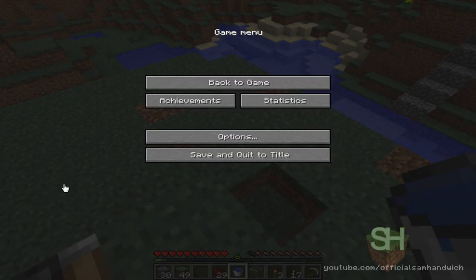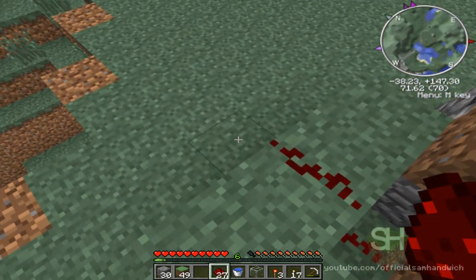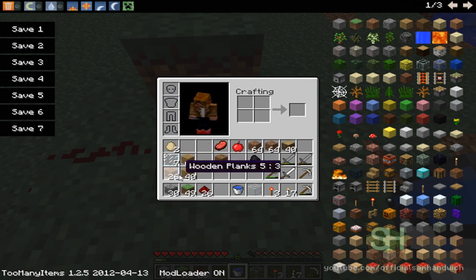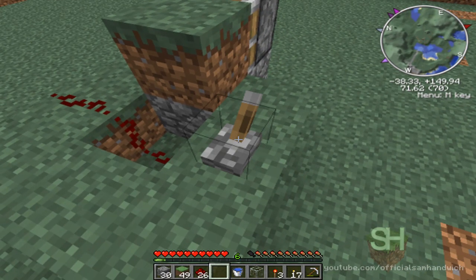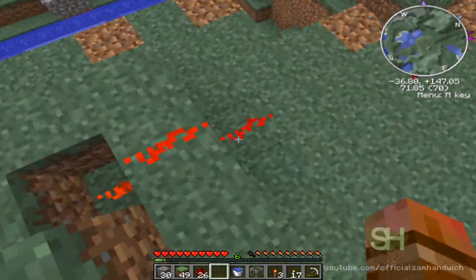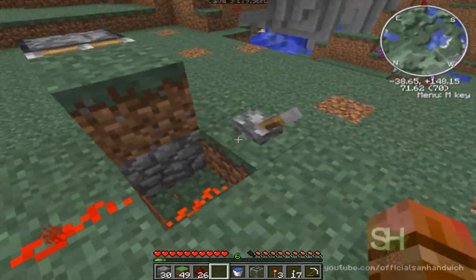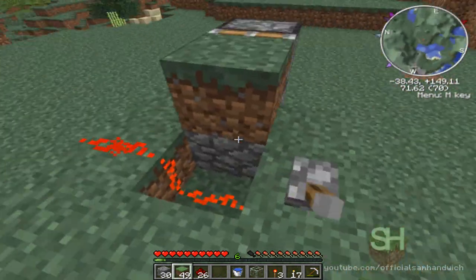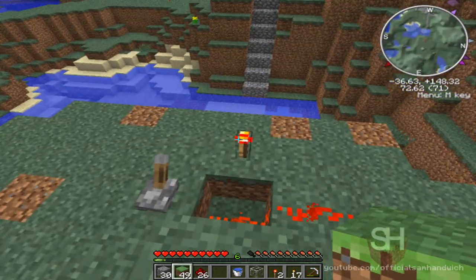Next, put down your redstone right there — this is going to be your output. I forgot to make a lever, so I'll grab one now. Put that down and activate it. Make sure the redstone is running off from the middle, over this block, and into the next block. You can put the lever on either side — it doesn't matter. Next, put down a redstone torch right there.